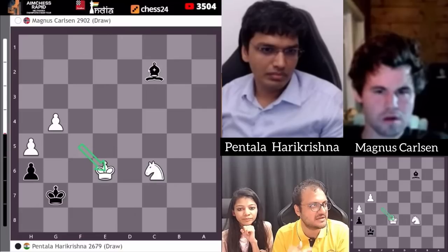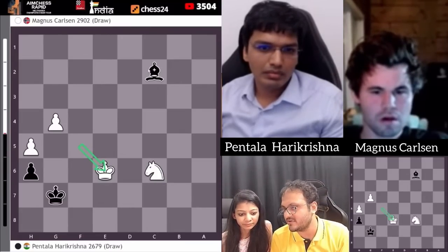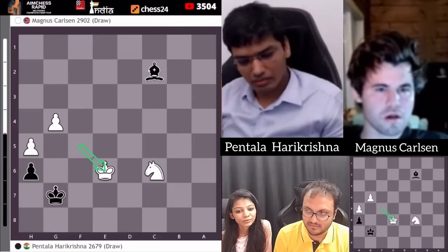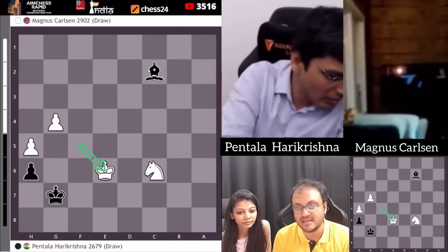Well done, Hari. Hari Krishna drew his game against Magnus Carlsen. That means all Indians have now played against Magnus. Arjun and Gukesh have beaten him. Vidit has lost. Aditya Mittal has drawn, and Hari has drawn. So 3 out of 5 for Indians.